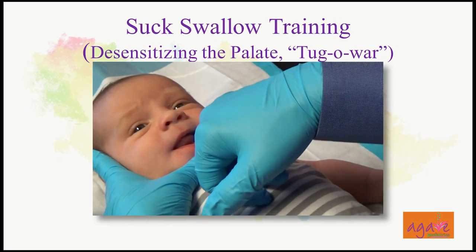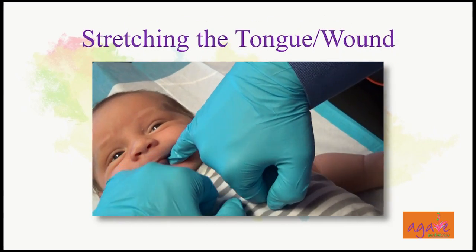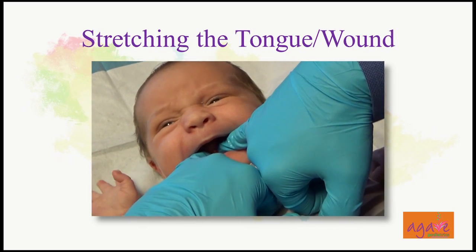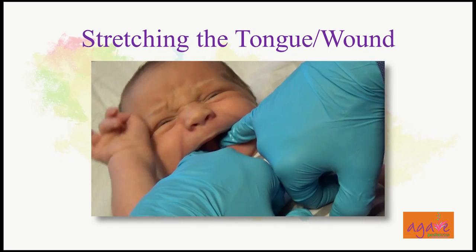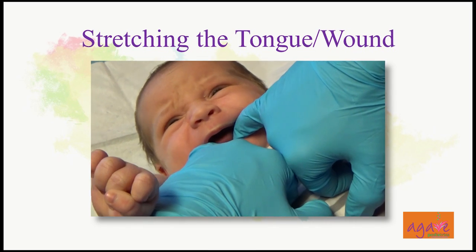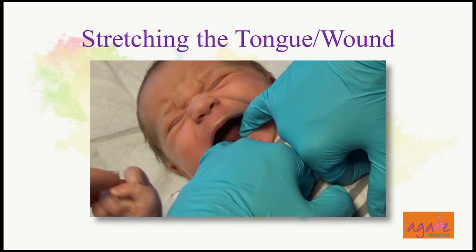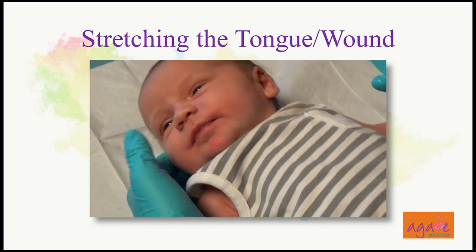Then you go down and work both sides of the tongue — you reach to the bottom. He won't be uncomfortable with this. You're stretching the wound: remember, it's a horizontal wound and we're making it into a vertical wound.